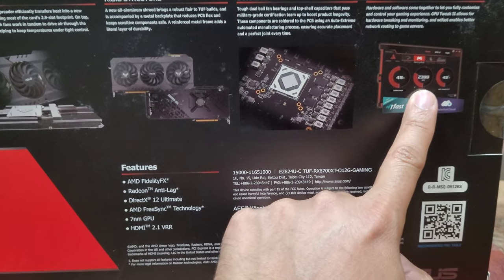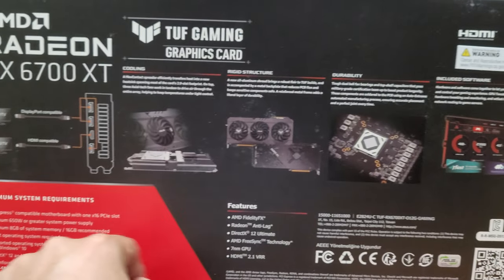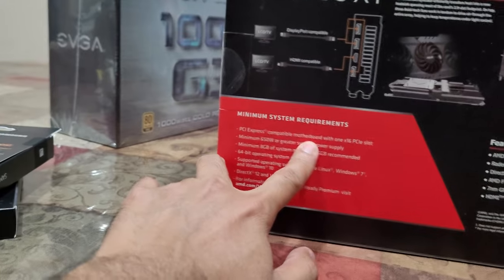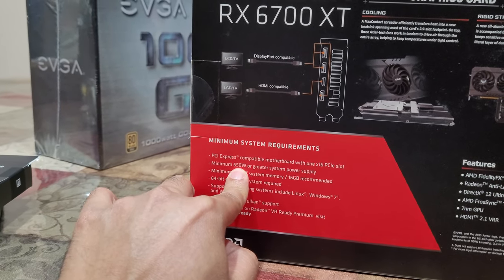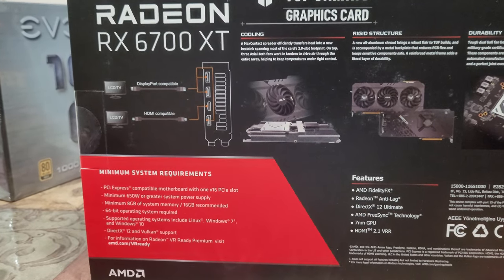The card is exactly the same shape I remember. On the box it shows 48°C and 43°C — maybe it was actually 95°C in my old experience; I don't remember, it was a long time ago. Anyway, now here it shows 650W minimum system requirement.